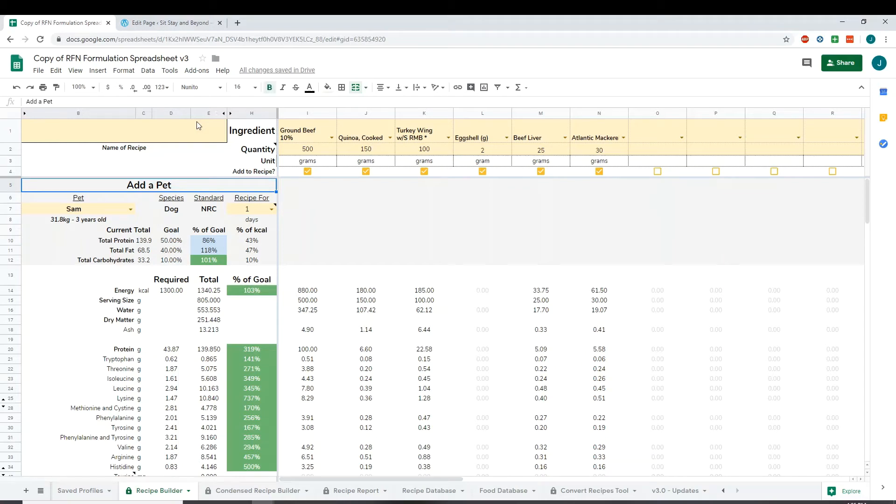Hi everyone! This video is going to cover how to save recipes into your food database and your recipe database manually, without using the add-on.